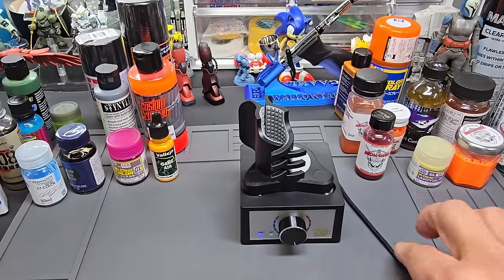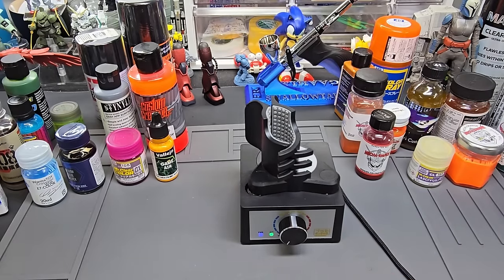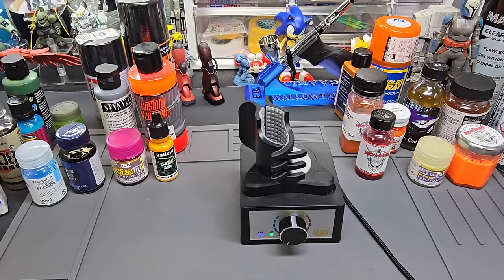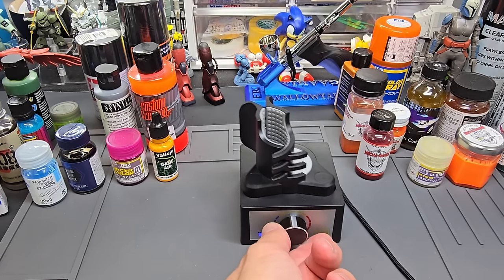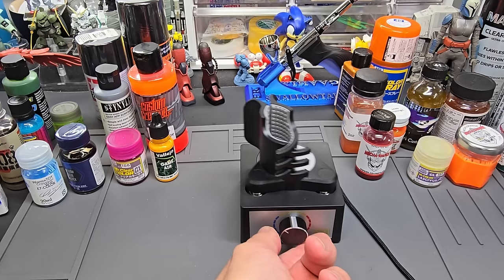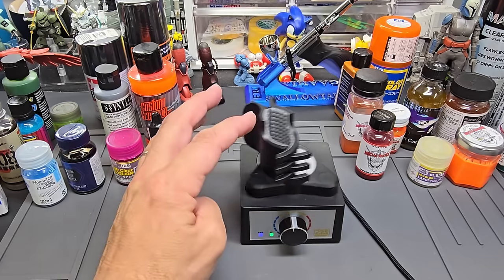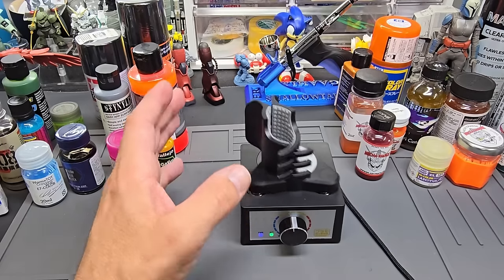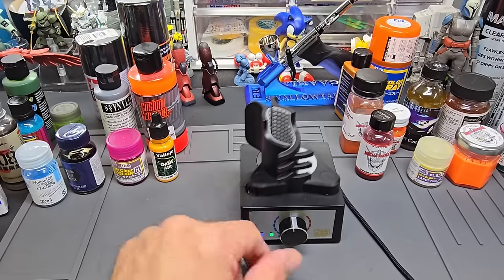We'll sink it down and start it up with nothing in it. That's the slowest it can go, and then we'll dial it up. Now it's going really rapid fire — you can't tell on screen because the frame rate slows it down, but this thing is shaking like mad.